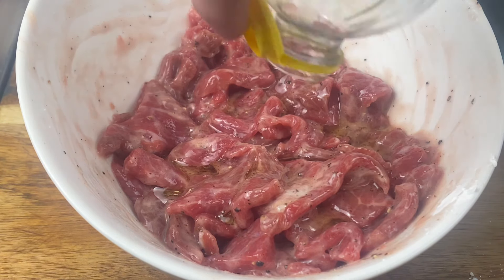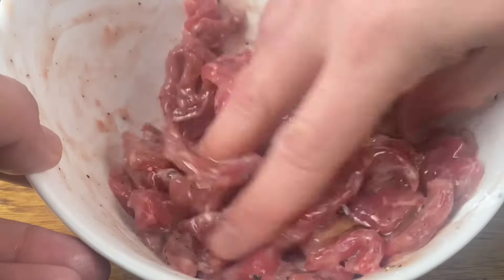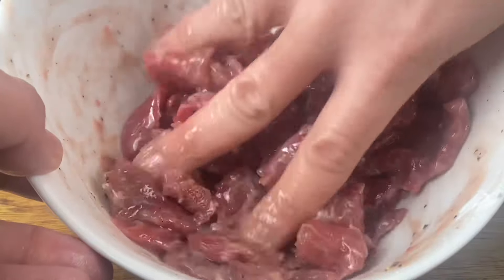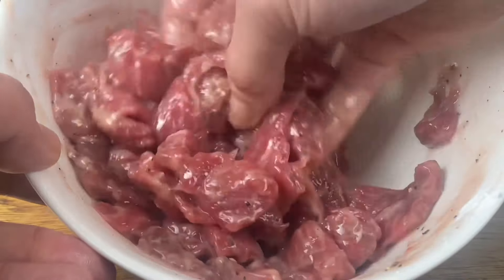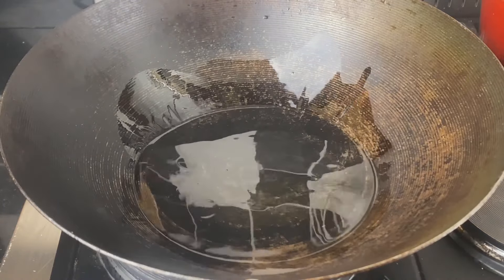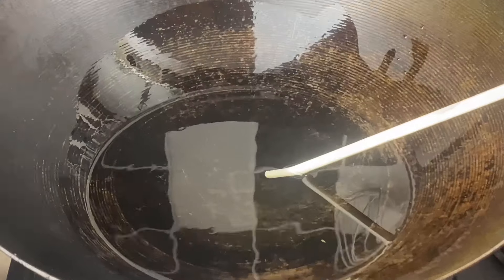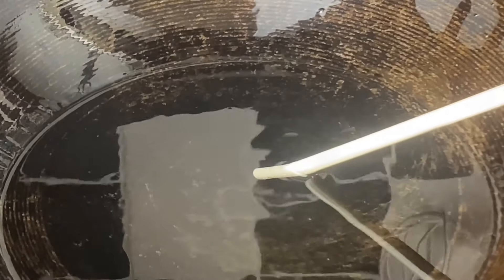Use your hands and mix it all together until it starts feeling sticky. Next, add in three tablespoons of water — the beef will absorb this water, and this will keep the beef juicy so it won't dry out in the heat of the wok. The beef has already absorbed all the water.